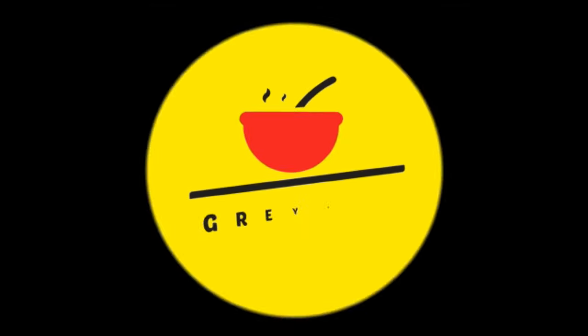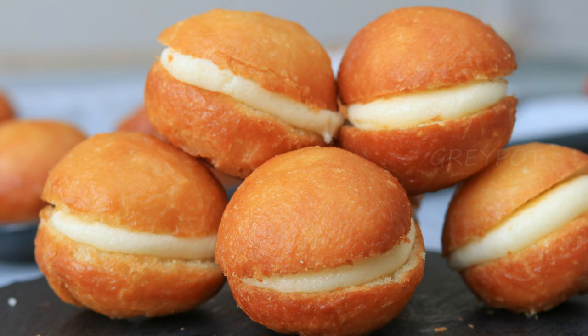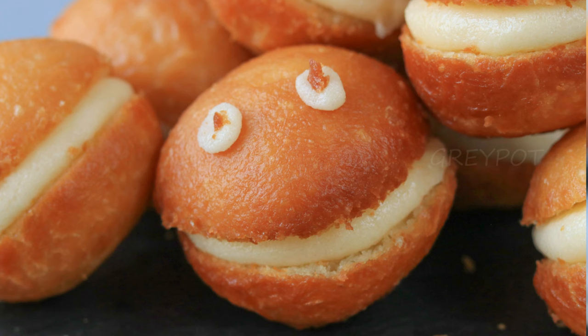Hello everyone, welcome to Greypot! This cloudy cream-filled confectionary would tingle your taste buds with its subtle sweetness in every bite. The crunchy sugar grains in this buttercream is what makes this bun special. Let's see how to make it!